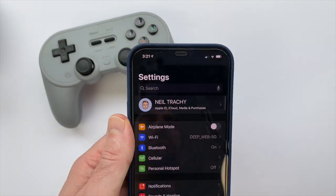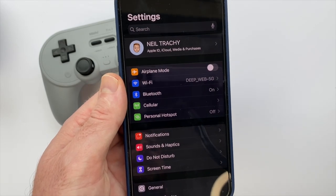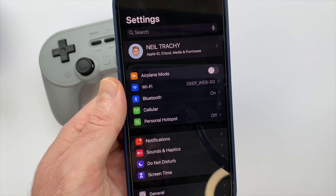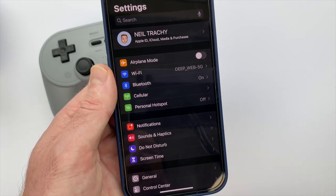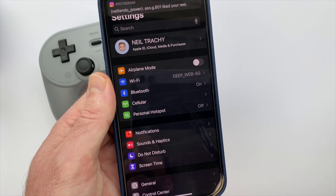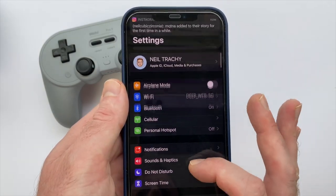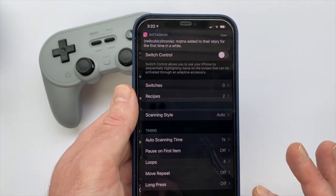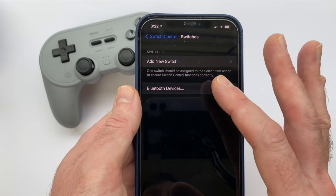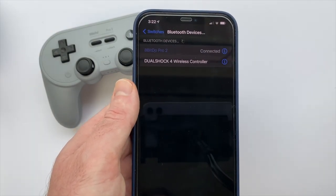I found a really helpful post on Reddit that said you actually have to go about it a different way to get it connected the first time. Instead of going right into Bluetooth, I had to go to Settings, then down to Accessibility, then Switch Control, then Switches, then Bluetooth Devices — and the controller showed up there.